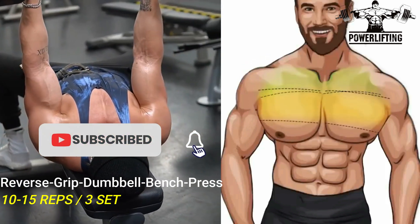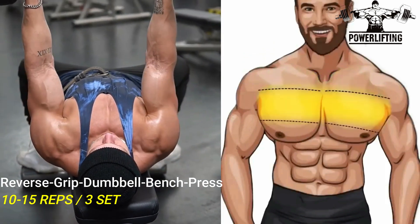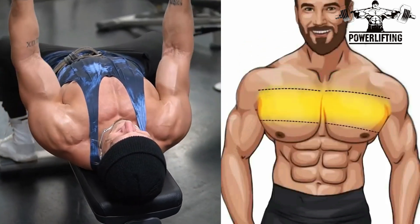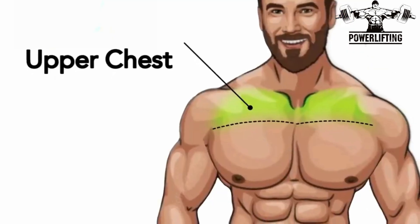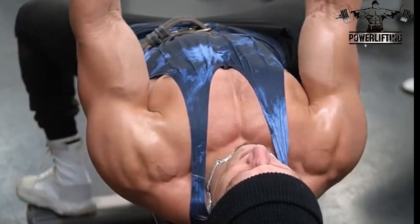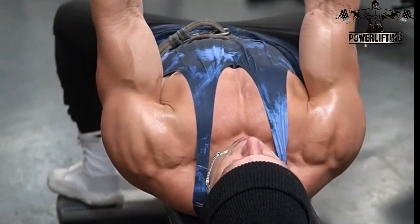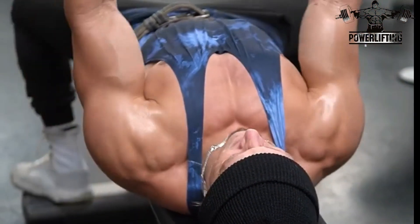Reverse dumbbell bench press: lay back on the bench and push the dumbbell straight up above your chest. Twist the dumbbell so that your palms are facing your shoulders — this is the starting position. Slowly lower the dumbbell down, keeping your palms in line with the middle of your chest. This exercise targets the upper chest. When the handles reach around chest height, pause and raise the dumbbell back to the starting position. Repeat for the desired number of repetitions.